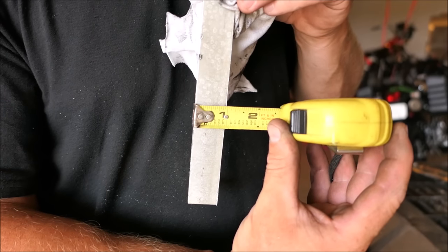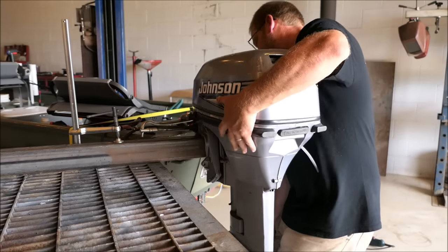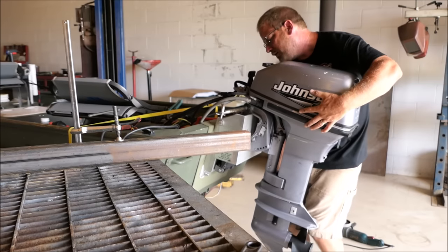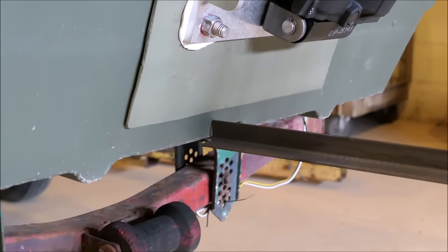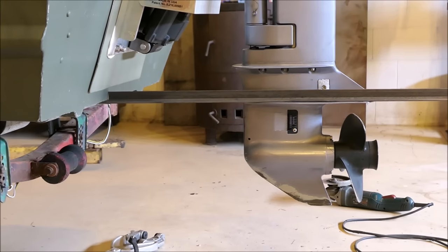One inch removed. I did it as clean as possible just in case I have to weld it back on there. Now after surgery, our cavitation plate is nearly perfectly even with the bottom of the boat. There's another angle for you, and yet one more angle.